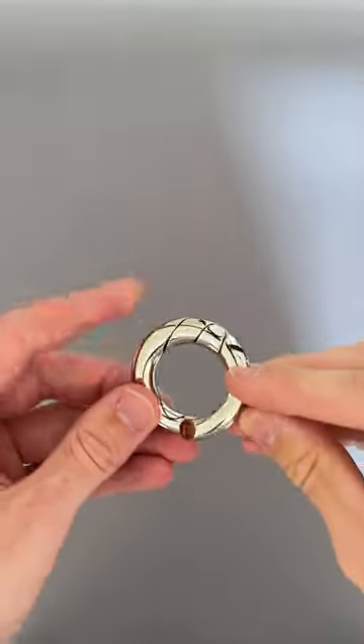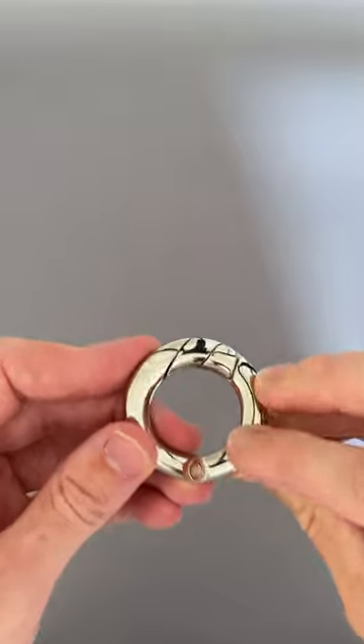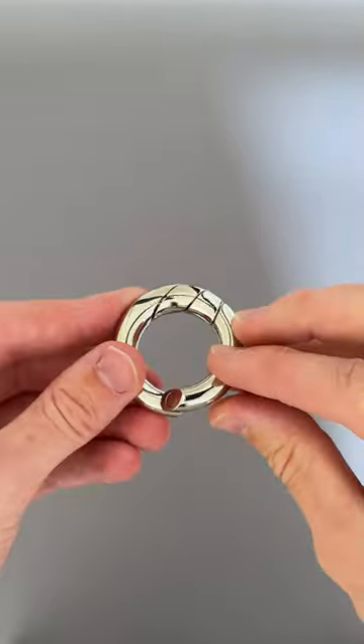This is the Honey Armor Cast Loop Puzzle and it has one of the most satisfying solutions. The objective of this puzzle is to disassemble the ring and reassemble it so it creates a full continuous loop.